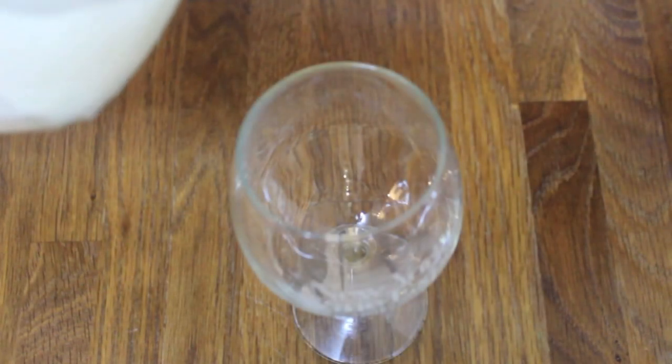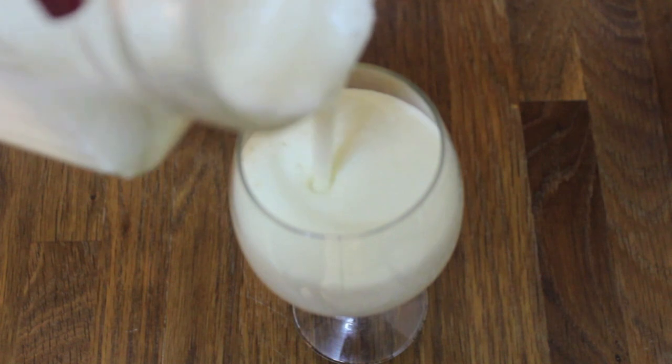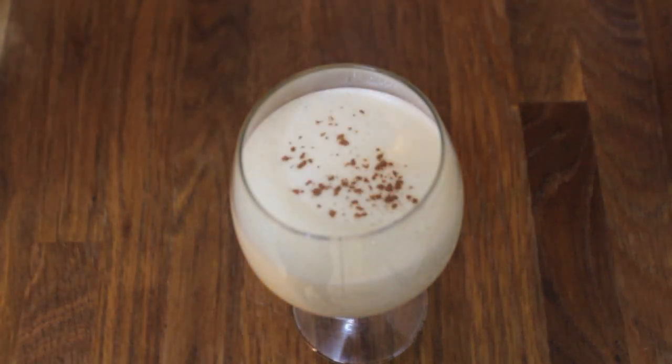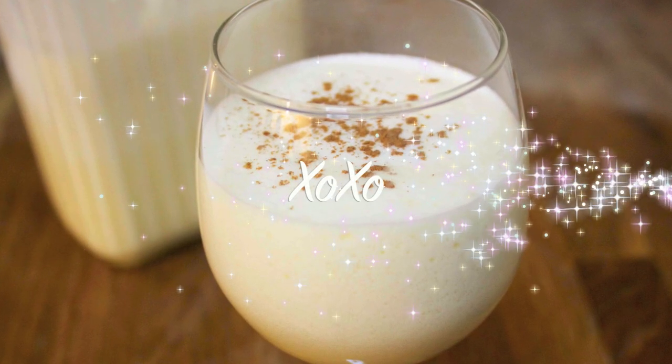I like to serve it in a wine glass with a little bit of cinnamon sprinkled on top. I can't get over how creamy and delicious that looks, and I promise you guys are going to love this recipe. I really hope you give this recipe a try — hope you enjoyed this video, and thank you guys so much for watching.